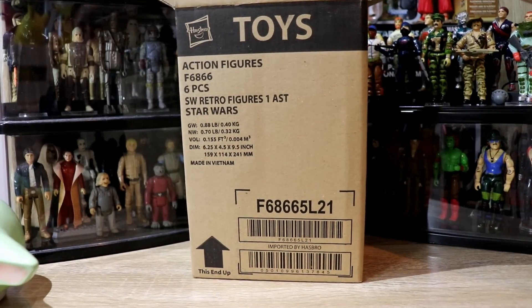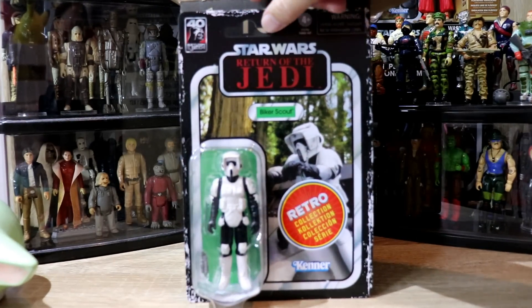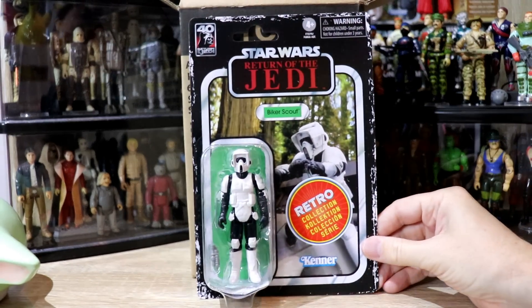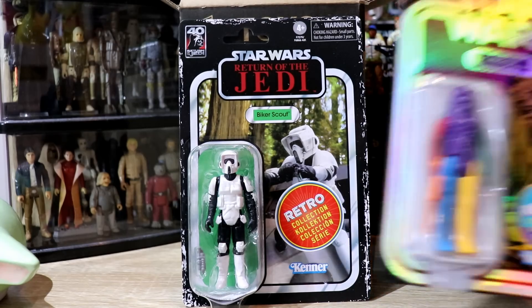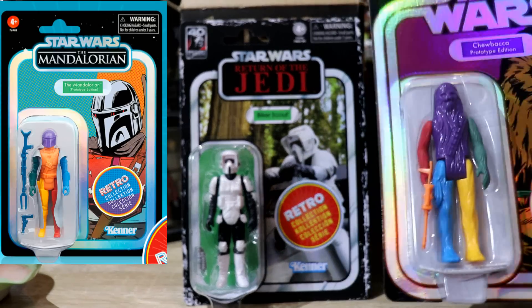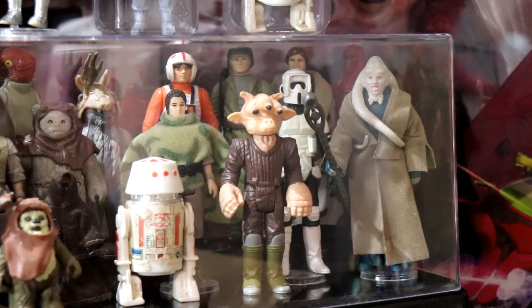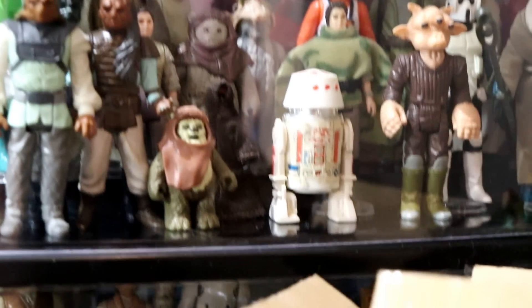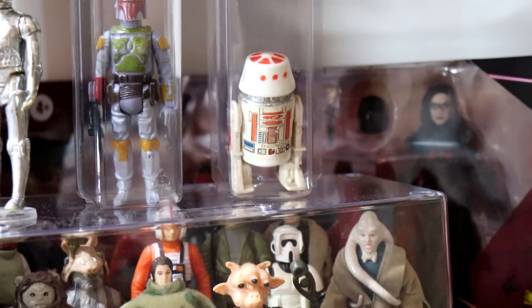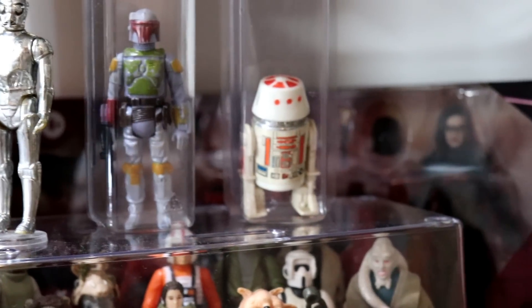Luke Skywalker, Jedi Knight. And finally — Biker Scout! We just talked all about you. This is the proper three-and-three-quarter Biker Scout, the five POA version from the Kenner days. Absolutely beautiful. I was hoping to see this version of the Biker Scout in one of these retro waves, but they chose to do Mandalorian instead. And the Biker Scout can be found next to Bib Fortuna and behind Rigi's in that container there. Good news — see the R5D4? I have upgraded to a little bit better.